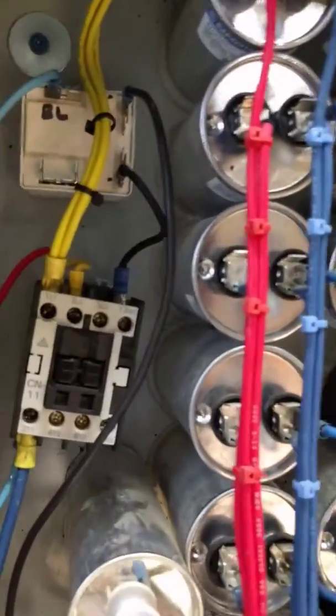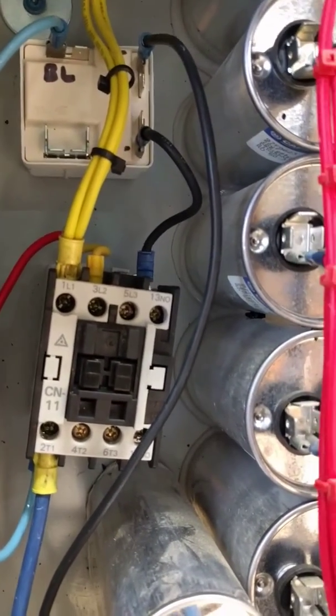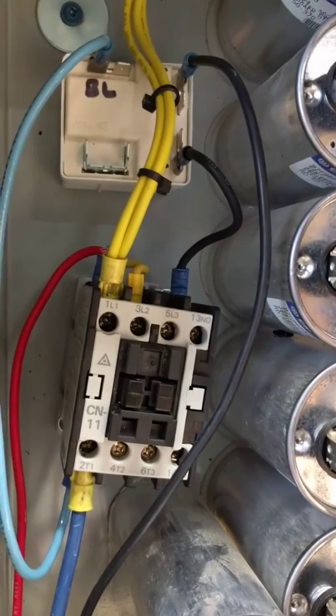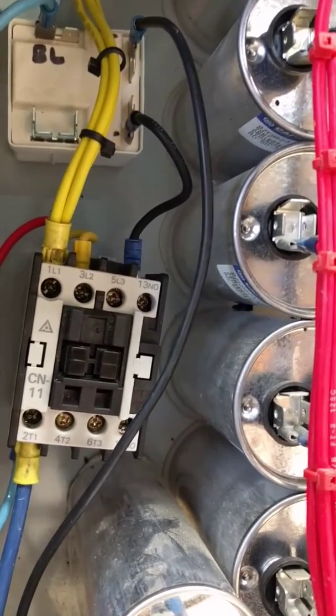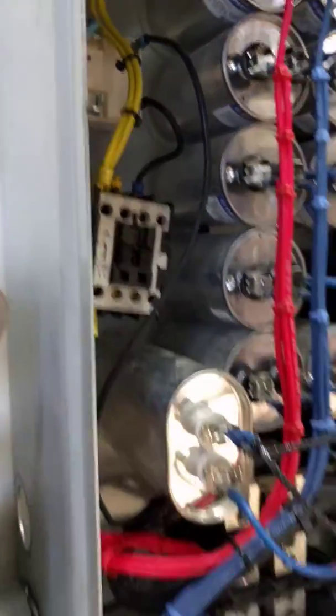I'll try to hold this here while I flip the circuit breaker on. You should see it suck in for a few seconds — the motor will start and then it will pop back out. Just like that. Just takes a few seconds.